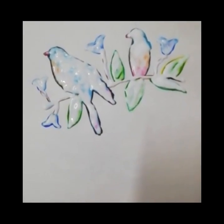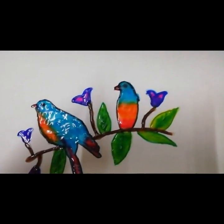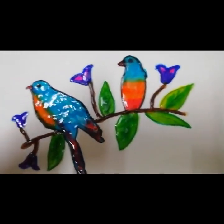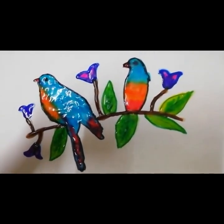Now leave it to dry for maximum time. After drying it will look like this. See, it is a very beautiful and shiny picture. Lightly place it above the picture. Now we will cover the white space with watercolors or crayons.